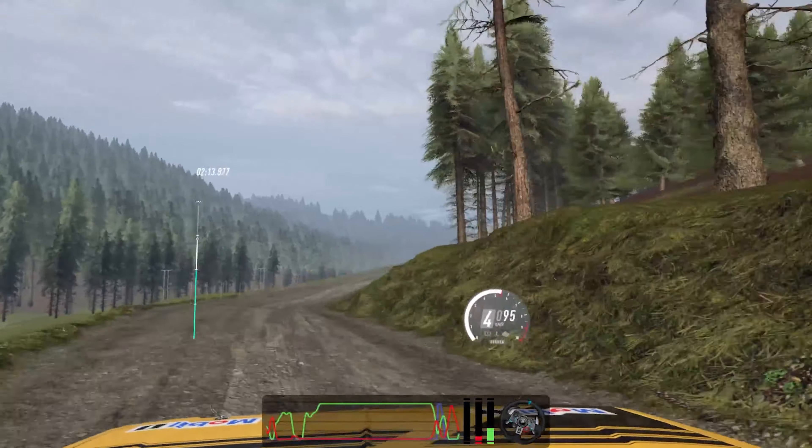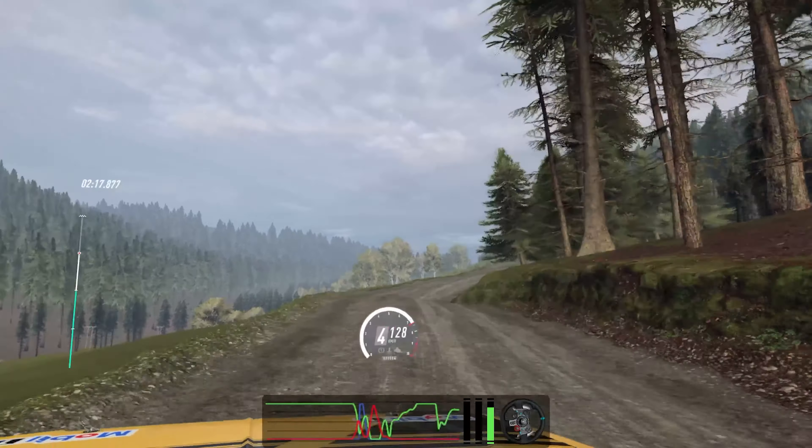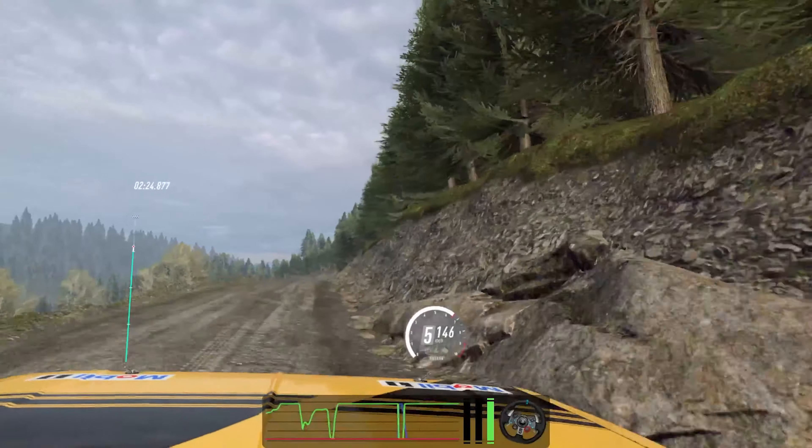Right of a crest, 30. Four left of a crest, 30. Three right of a dip, 100. Four left, tightens 50. Flat, flat, middle of a crest, 100. Flat, middle of a crest, 100. Four left of a crest into three right.